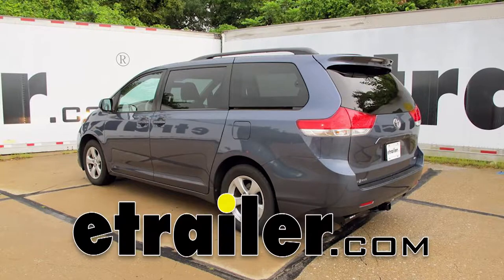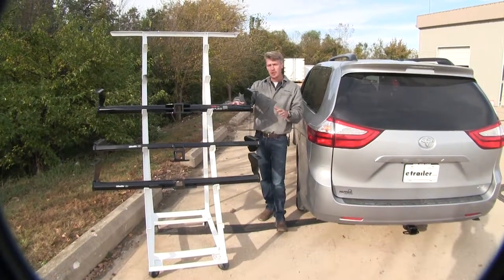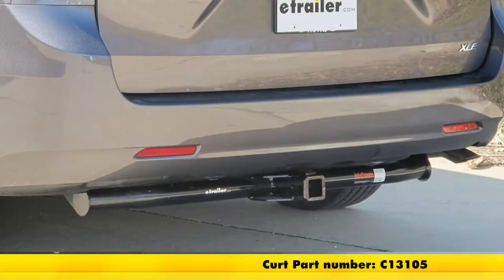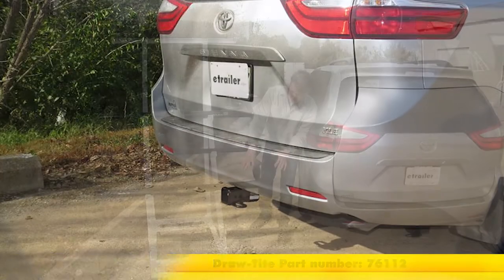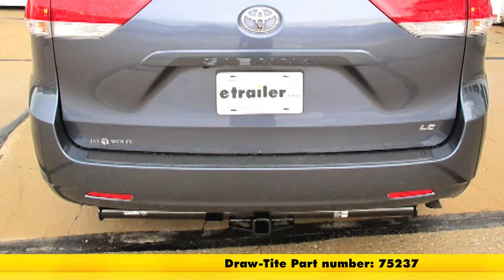Today on our 2014 Toyota Sienna, we'll be taking a look at the best hitch options available. All of our hitches are Class 3. The top one here is going to be the Curt trailer hitch, part number C13105. The next one down is going to be a Draw-Tite, part number 76112, and the last one is going to be Draw-Tite, part number 75237.